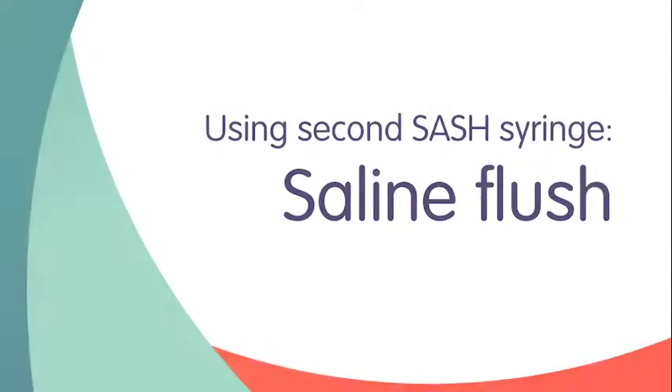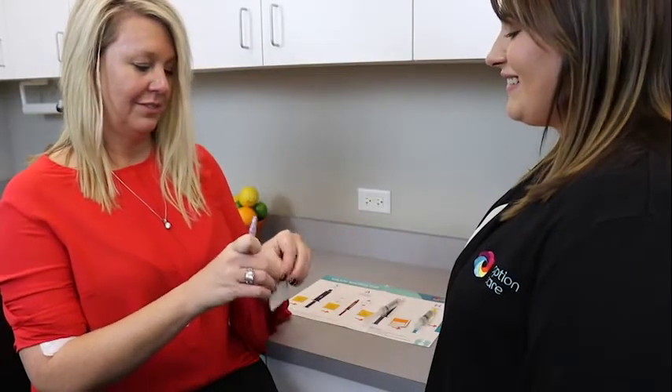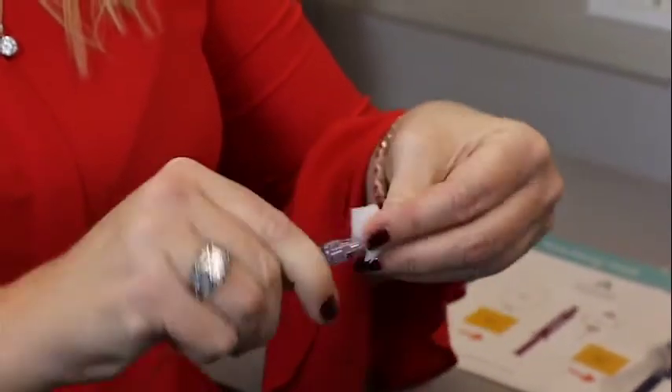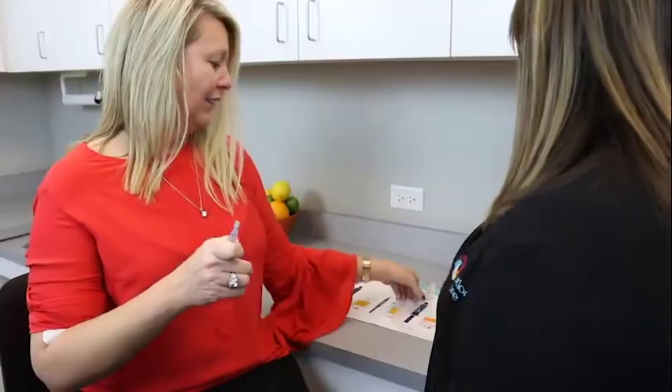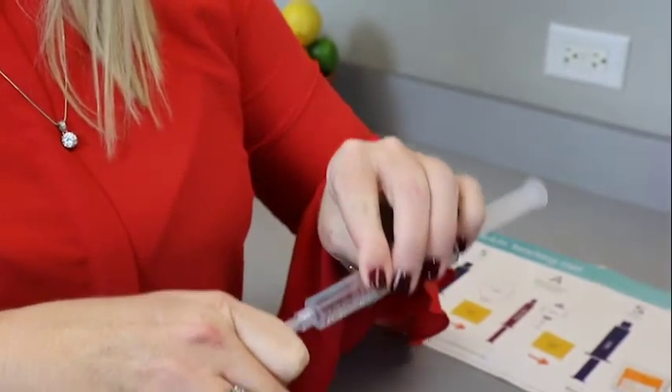You are now ready to flush your IV line with saline again. Scrub the needleless connector on your IV catheter with an alcohol wipe for at least 15 seconds and allow to air dry. Remove the protective cap from the saline flush syringe. Attach the saline flush syringe to the needleless connector on your IV catheter.